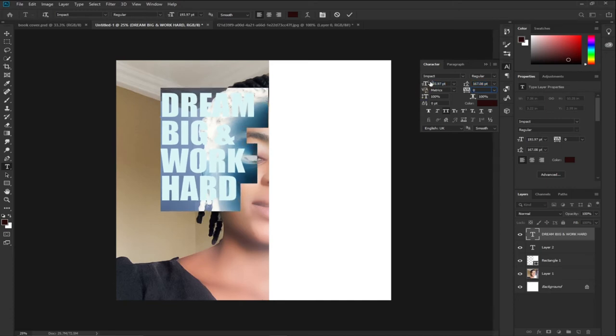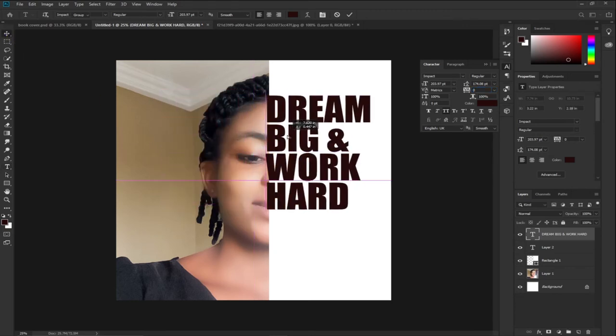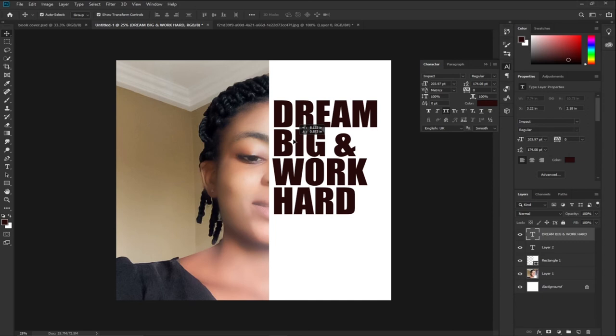I'll enlarge the text a bit, make some adjustments, and then reposition it to exactly where I want it on the book — at this particular portion.